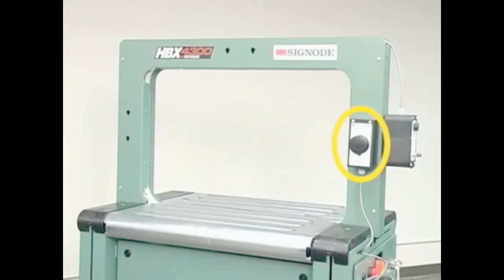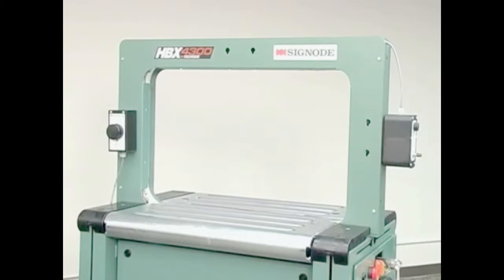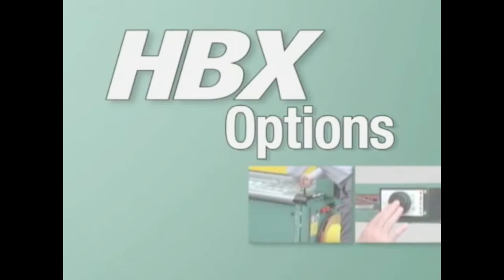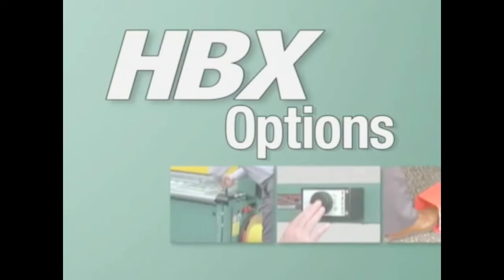Portable operator controls can be placed on either side of the machine or on top of the strap chute for easy access in any production line.